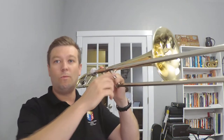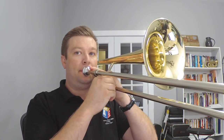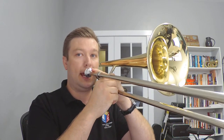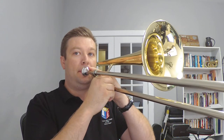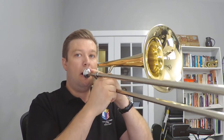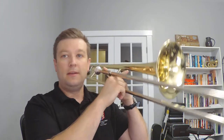Let's do it again, one two, breathe. There we go. And to stop the note, I just take a little breath in — I don't stick my tongue in the mouthpiece or anything. I just take a little breath in. Now let's do it on the next note, C. Which is what position?